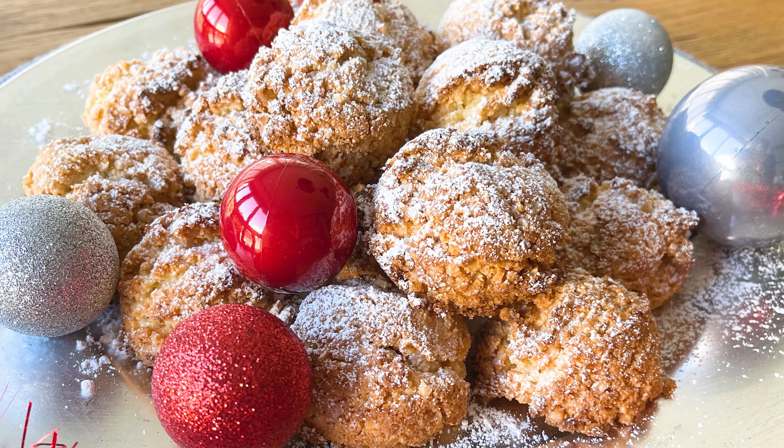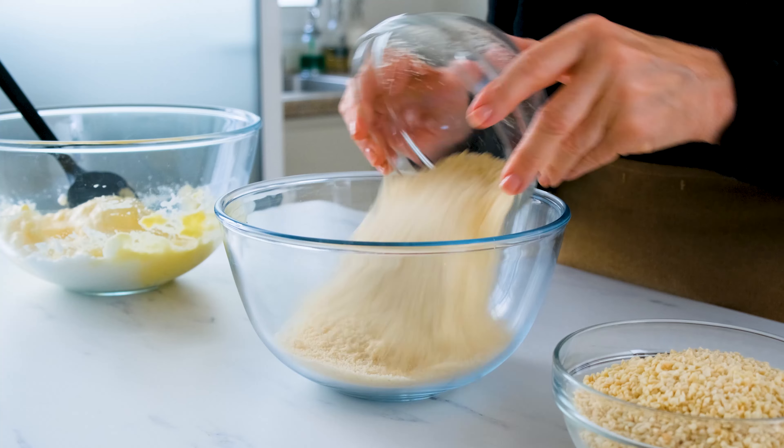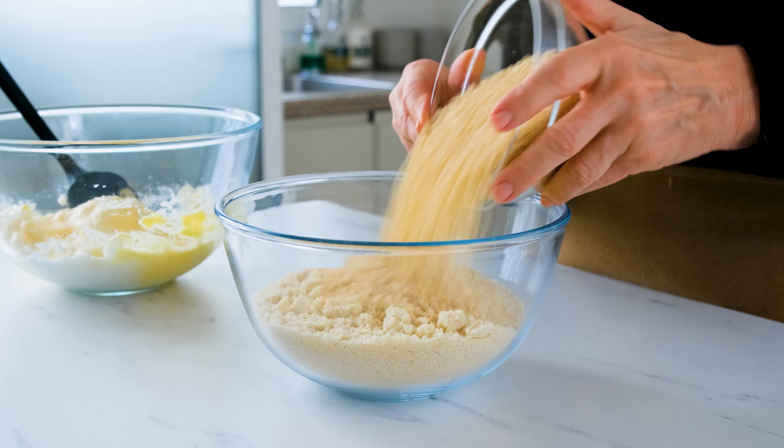Everybody was hooked on these gluten-free almond treats. It's a magic combination — the best version of this cookie I have ever had. The secret is to mix roughly chopped almonds with traditionally finely ground almonds in the batter. So let's get started.